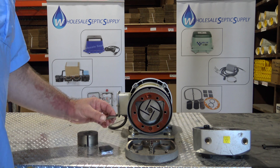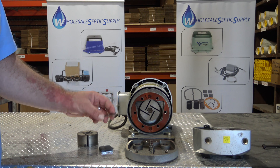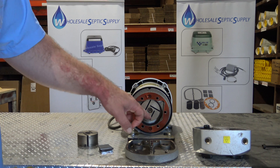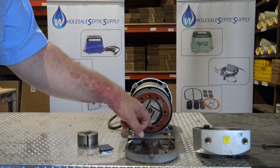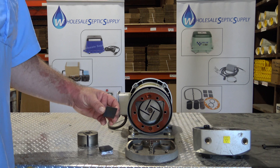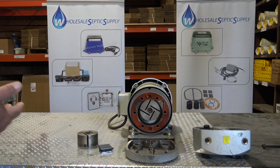All those pumps are dry running. They don't require any lubrication, and they accomplish that with this vane right here that spins in there and self-lubricates. As it's spinning it lays down a film on the counter face, and then it wears against its own material, which helps it last a very long time.